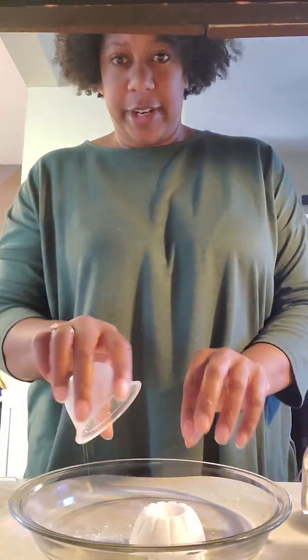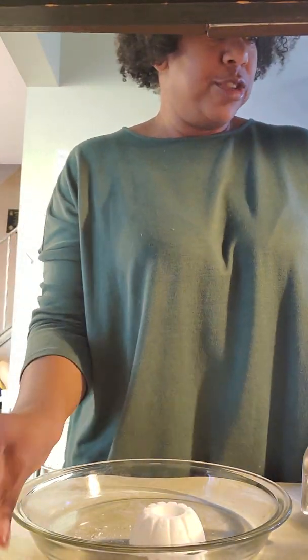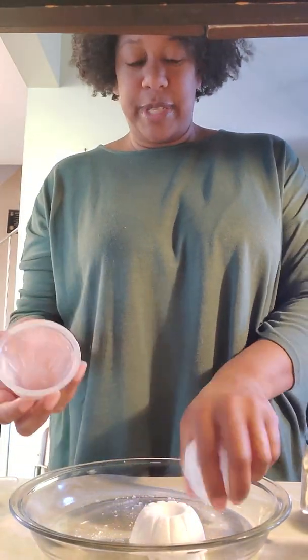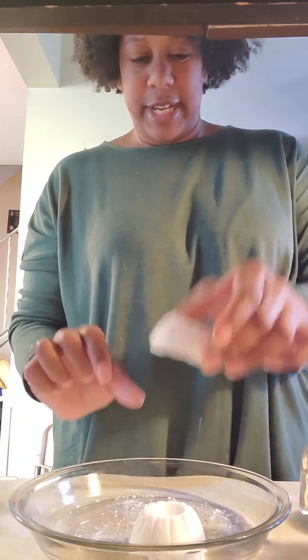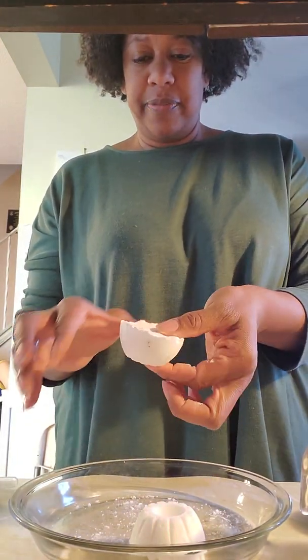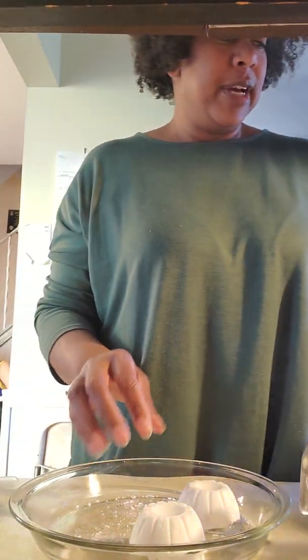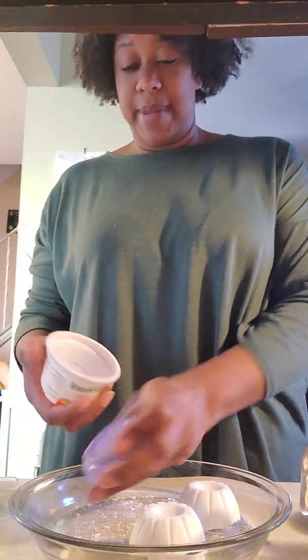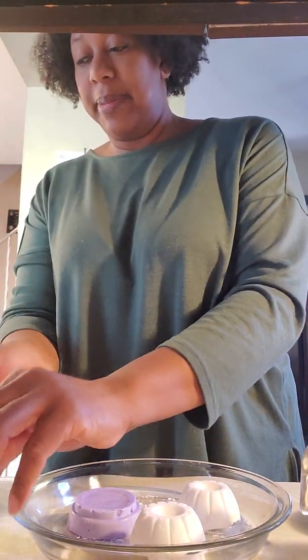So these come out of their plastic containers really easily. You kind of squeeze it and it pops out and it makes this nice frozen pod. I already made some with food coloring and I made a purple one. So I think that's probably enough.